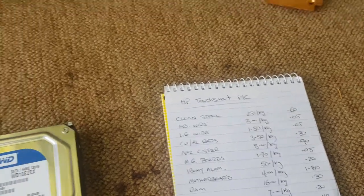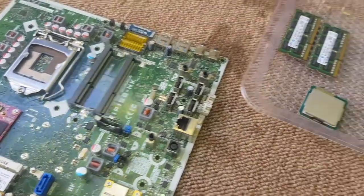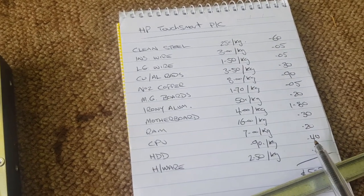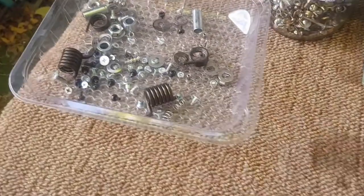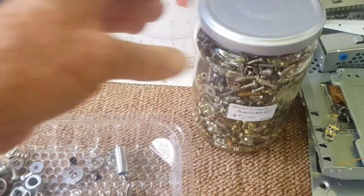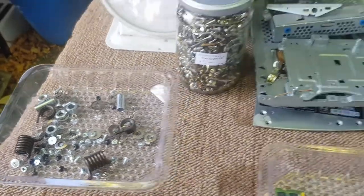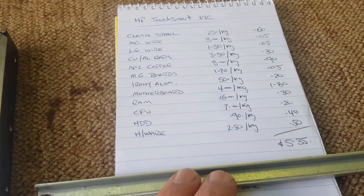Now the better payer, just looking at scrap for this option: the motherboard, as I said, it's quite a weighty one — that worked out at $1.80. The RAM worked out at 30 cents, just approximate. The CPU about 20 cents. The hard drive about 40 cents. And the hardware I valued at 50 cents — I get that figure from selling jars of assorted hardware that weigh around two kilos for five bucks, and they sell very easily, working out at $2.50 a kilo. We had about a fifth of a kilo, so there's 50 cents. So that's where I got my figures — just for scrap and a little bit of hardware, just over five dollars.